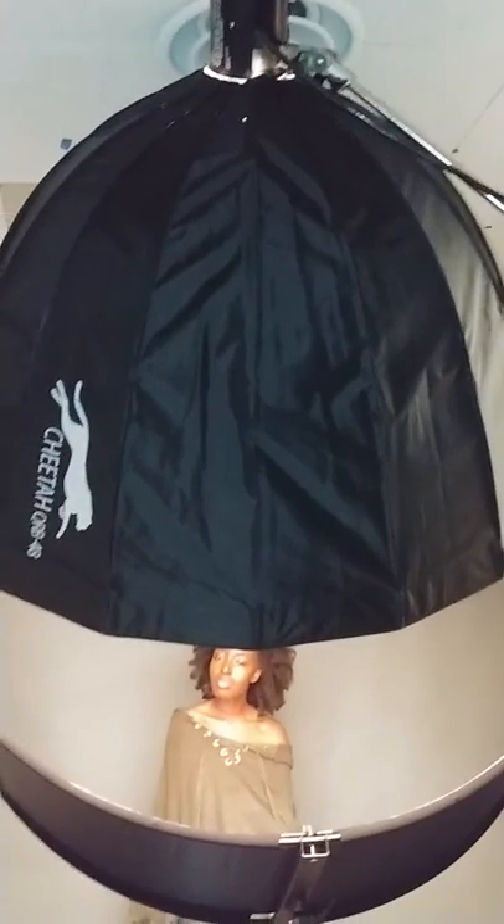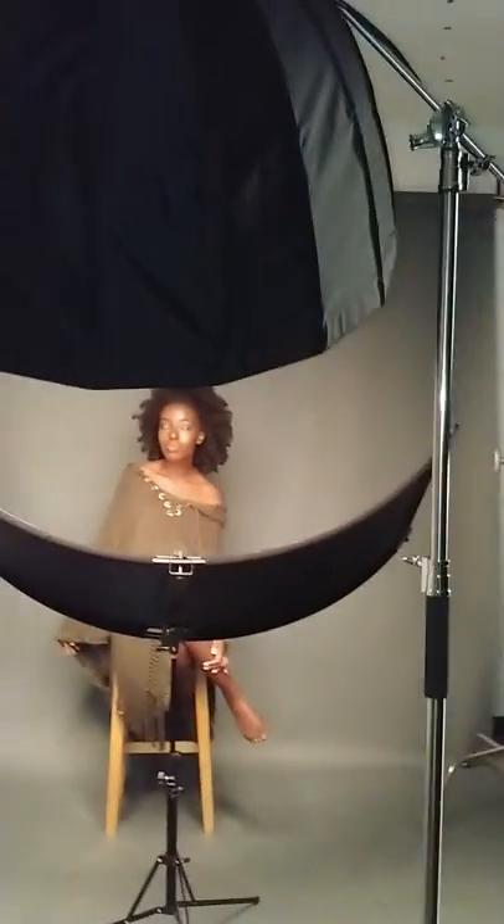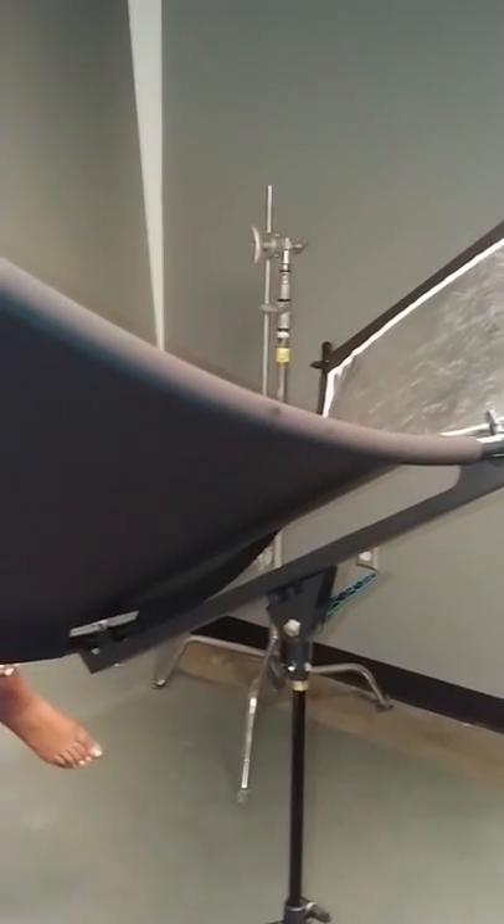Here's the setup. I'm using the Cheetah stand QRB 48, which has become my favorite modifier when doing single portraits, and I'm trying out the bow flector to see how it works. It's on a tilted axis — I'll show you how it's tilted right there. I love how mobile this is.